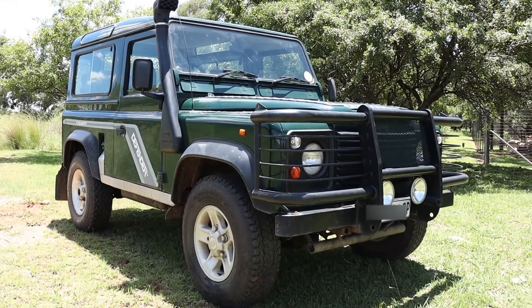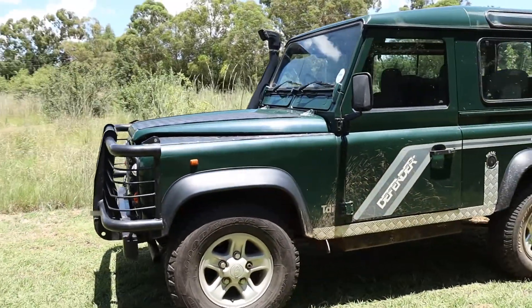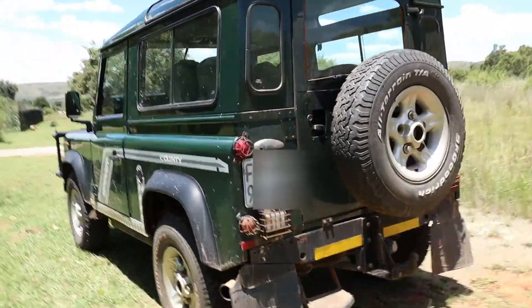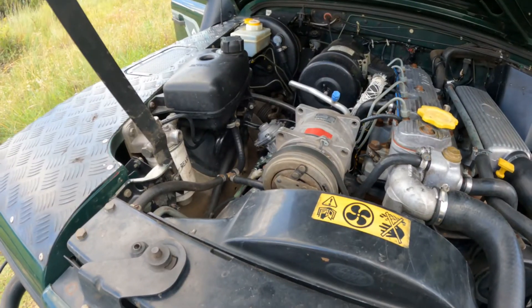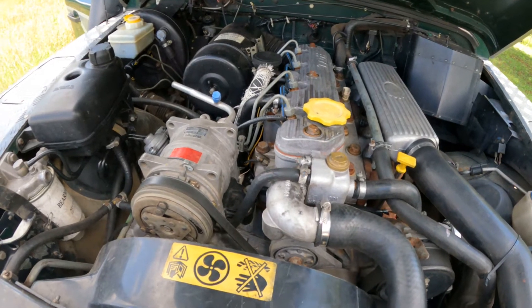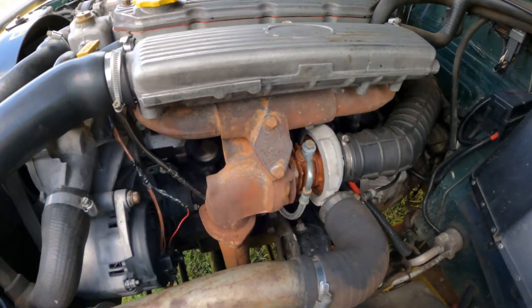I was looking for a late 1990s Defender TDI or TD5, and that's exactly what I found — this 1997 Defender TDI. It came with a bull bar, snorkel, roof rack, and an extra fuel tank, and the bodywork looks great. The wheel rims weren't all matching, but the rest of the body from the outside is very good. I paid 170,000 Rand for it. The TDI engine is a replacement engine, so it's not the original — it's only done about 10,000 kilometres since it was replaced and still looks quite good.